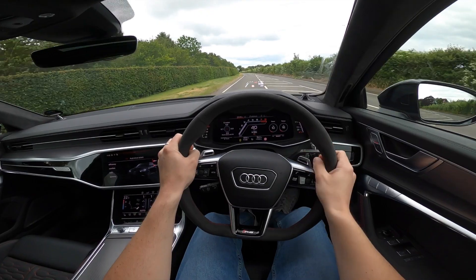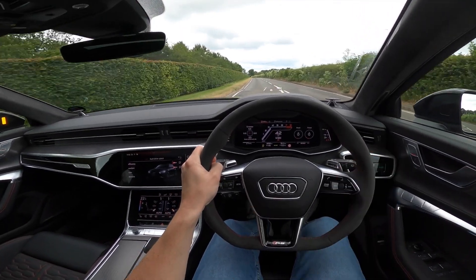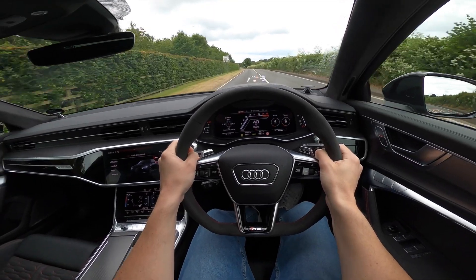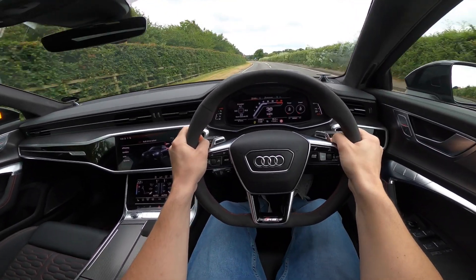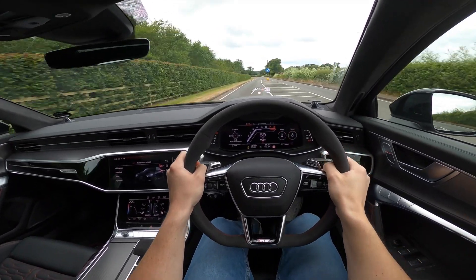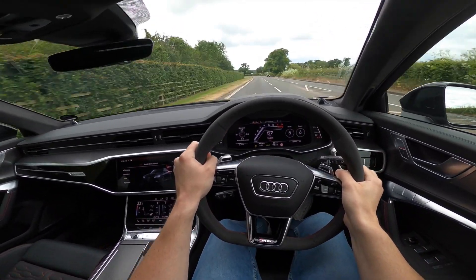We get a very nice head-up display as well, which you'll be able to see there — super, super nice, big fan of that. As we enter the national speed limit and shift into second, that's how quickly we get to 60 in this car. It is an absolute brute.